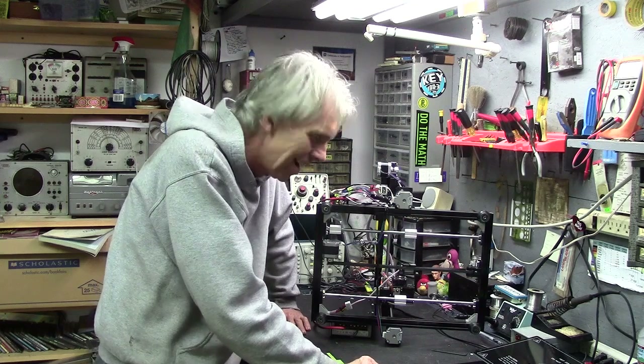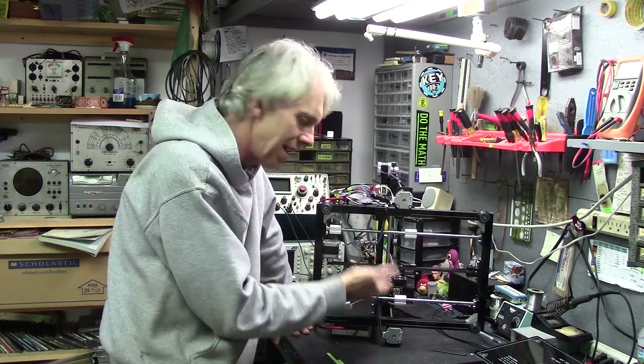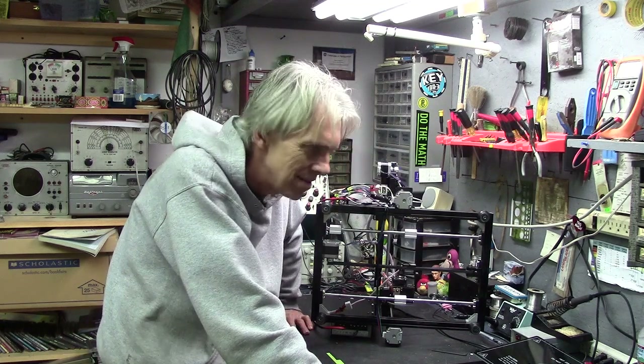So I touched the soldering iron — I cannot believe I did this — to the wire going to the LED. Essentially what I did was just short out the board, because I've got the soldering iron plugged into 110 and the board is plugged into 110. I've totally violated the first rule of any electronics tech: never, ever, ever solder on the device while it's plugged in and on.